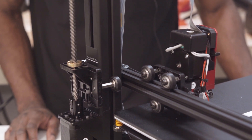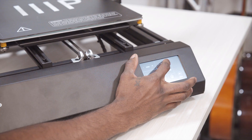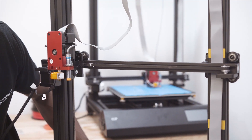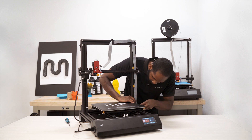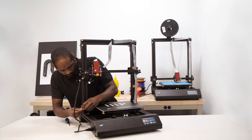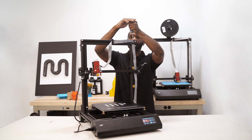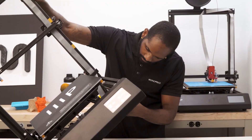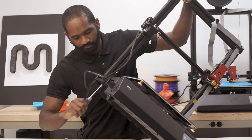Now you may go ahead and power on the unit. Before starting the auto leveling process, you will want to raise the extruder assembly about halfway up the gantry and tighten all four hex screws as well as the four set screws on the vertical pillar base. If the pillars are not seated straight, you may need to loosen the top and bottom hex screws and re-raise the extruder assembly before tightening back down the hex bolts and the set screws.